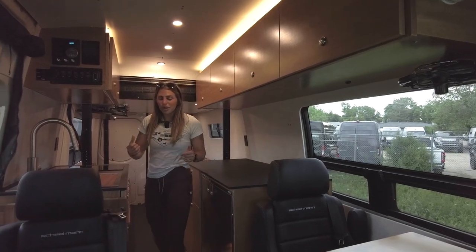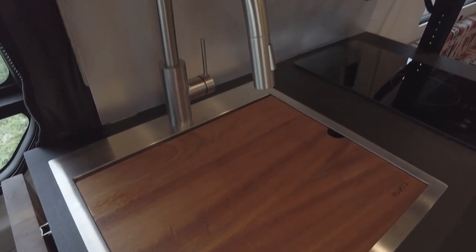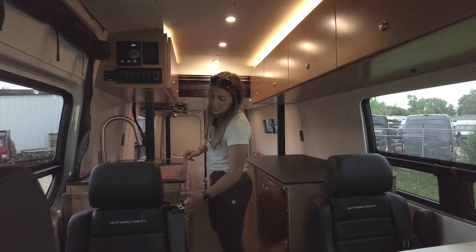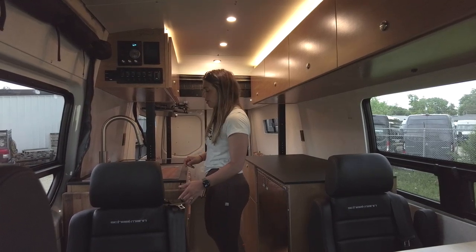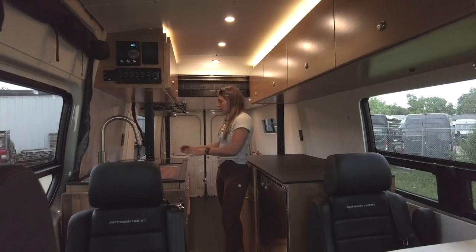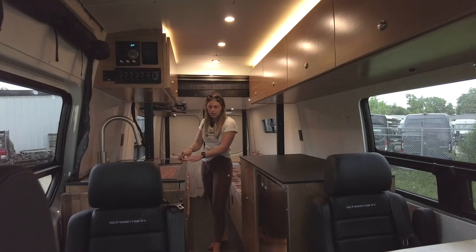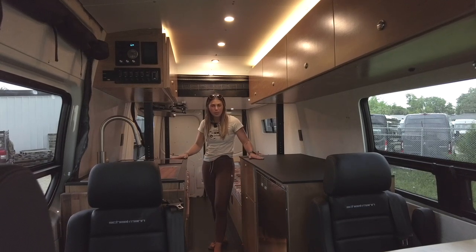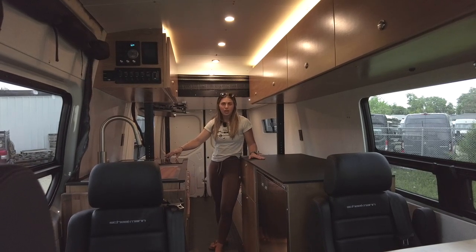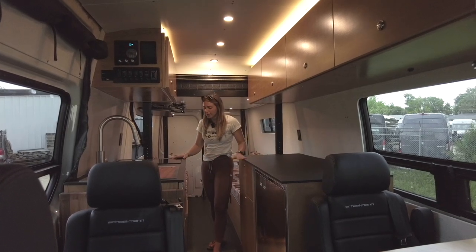Moving rearward we have our galley. Starting at the front we have a 21 by 20 Rivati sink — a drop-in sink with a cutting board insert. We have an 18-inch walnut butcher block flip-up countertop extension that can be used when the seat is in the forward position. Moving rearward we have a two-burner Impava induction cooktop. The Paper Stone countertops are great because you can take hot things directly off the Impava and place them on the countertops without leaving any burn marks.